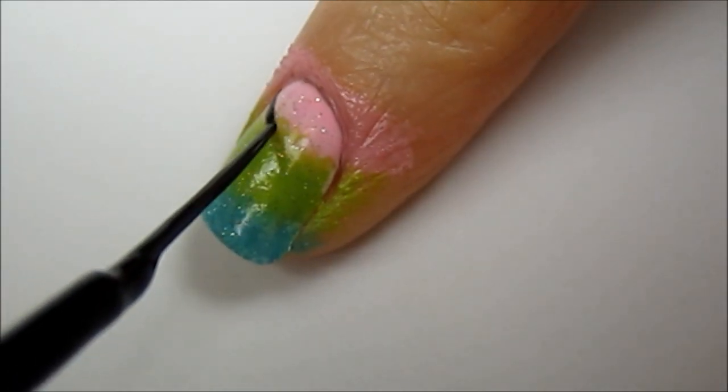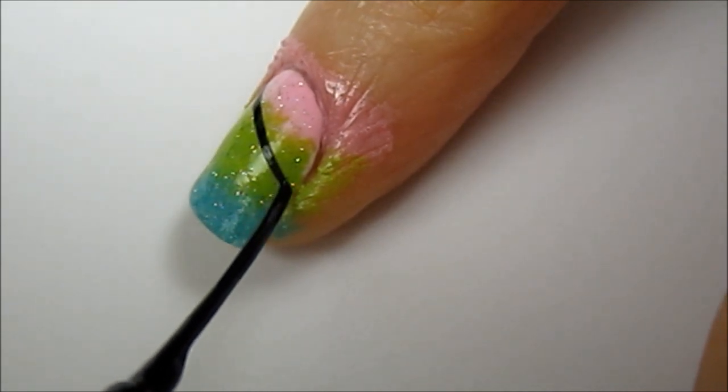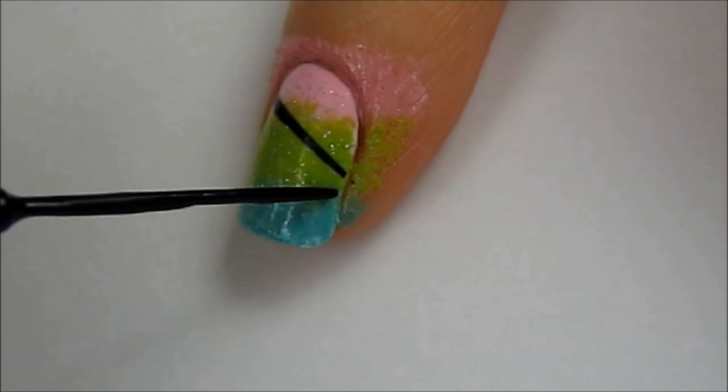Use a black striper to paint a diagonal line across your nail. The easiest way to do this is by keeping the brush still and rotating the finger you're working on.